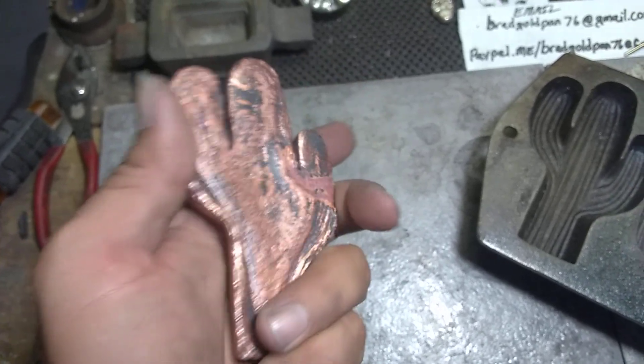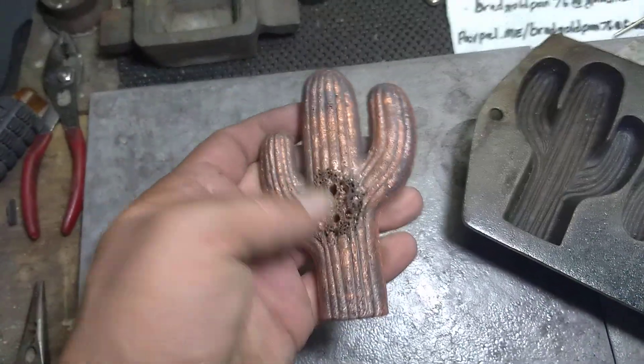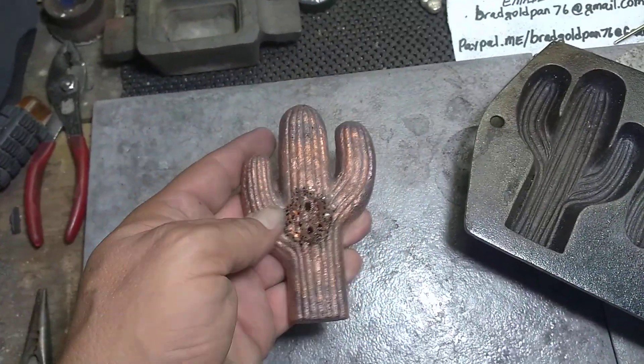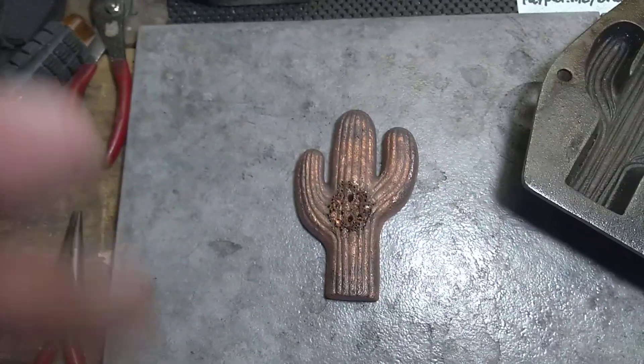It is 20.485 ounces — not troy ounces, but regular ounces. I'm sorry everybody, my phone died so you guys couldn't see the final product of everything.